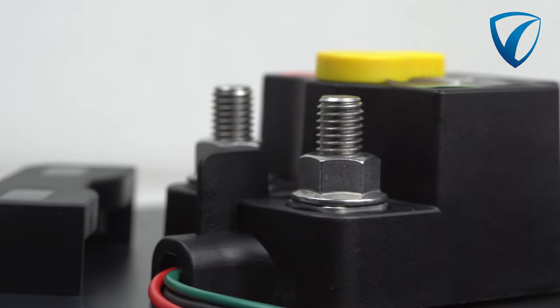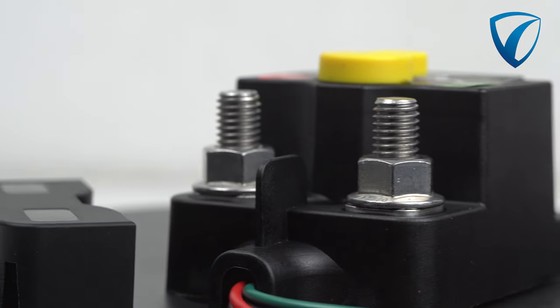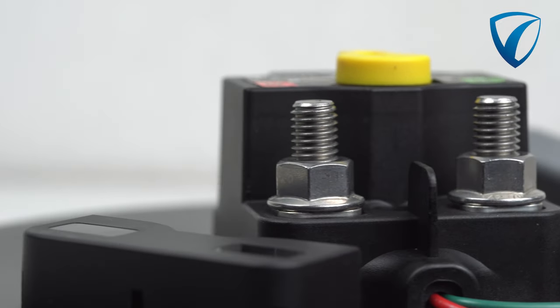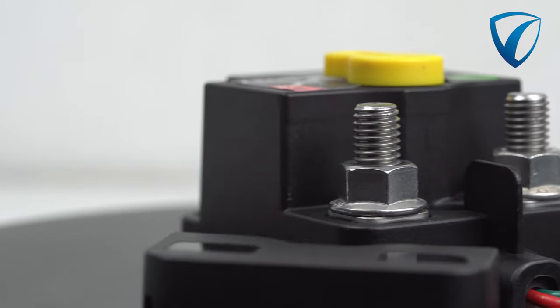Offering flexible functionality, you can adjust settings such as low voltage offset point, off delay time, and voltage differential for a warning signal, all controlled through dip switches on the reverse.